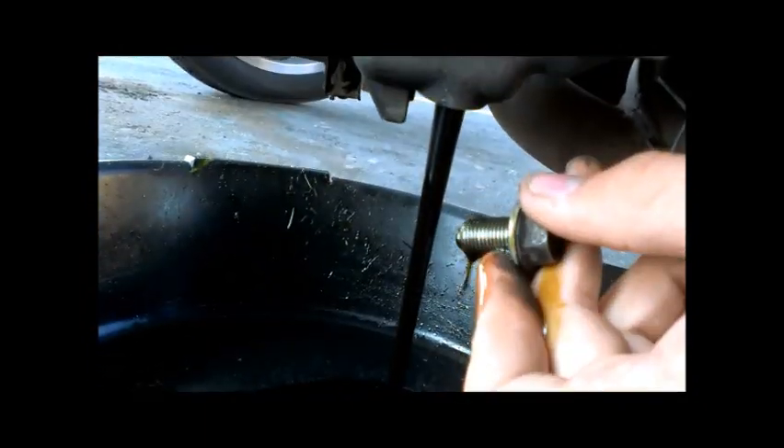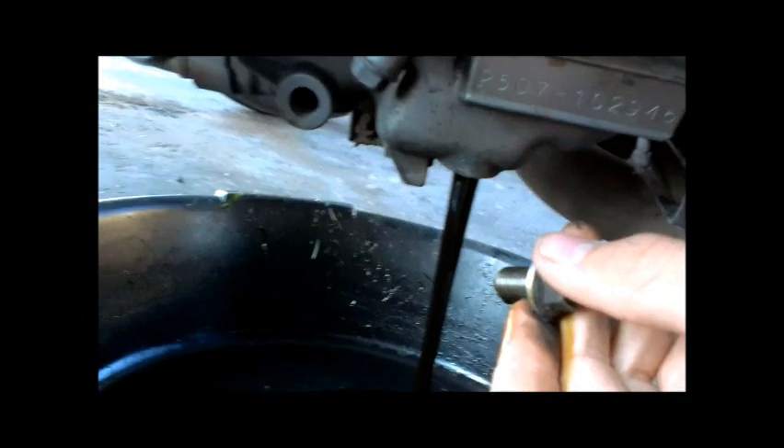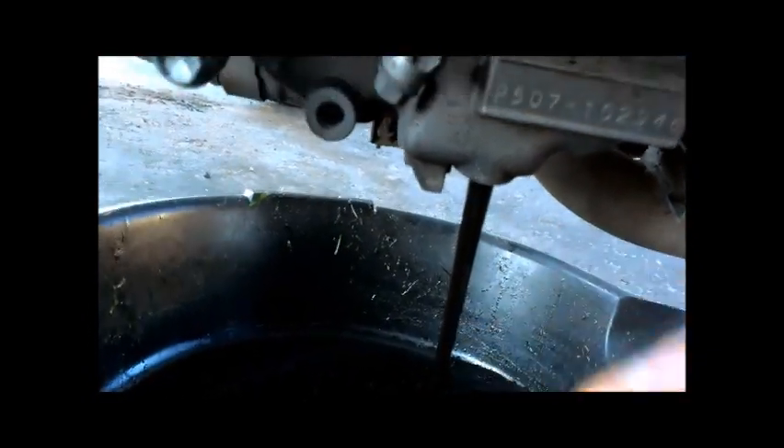There we go. This little process takes anywhere from 4 to 5 minutes to get all the oil to drain out. So we'll just let it do its thing for a second.